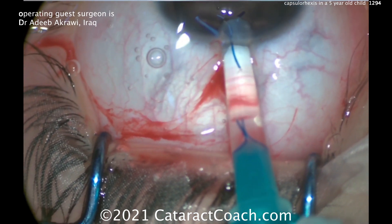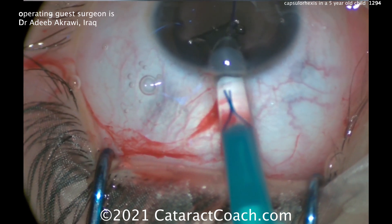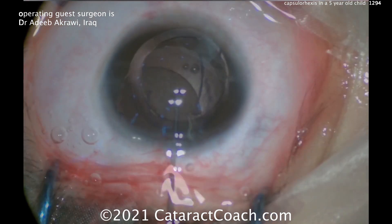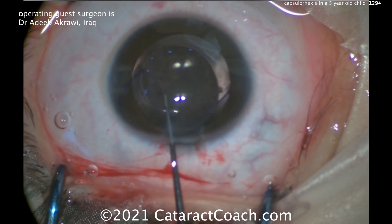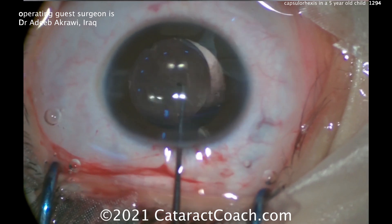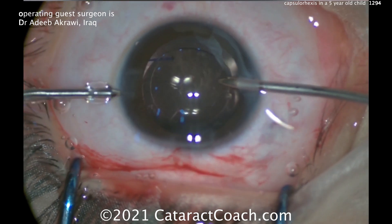It looks like a 3-piece lens going in. Remember our 7L rule: that first haptic should look like the number 7, and the trailing haptic should look like the capital letter L. Getting that in the capsular bag is really important — you want those lenses nicely and securely placed in the capsular bag, including that trailing haptic. That looks pretty good.